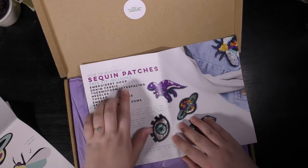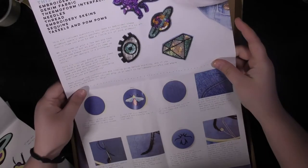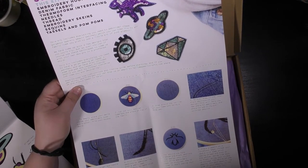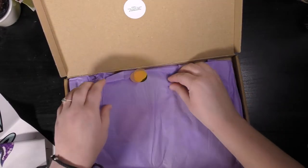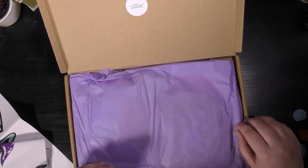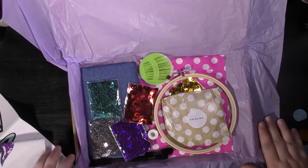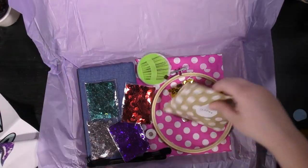Sequin patches — how to make these sequin patches. Includes embroidery hoop and denim fabric, so it looks like you can make funky little badges to decorate your denim jackets with. Let's take the confetti away — the little clear packets are biodegradable, well that's good to know. Wow, you certainly get a lot in here!